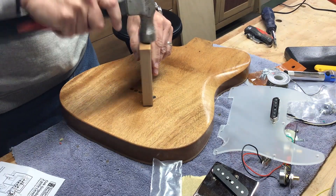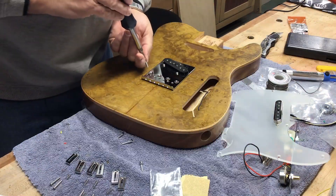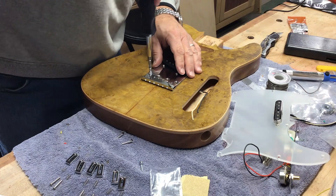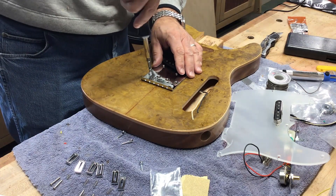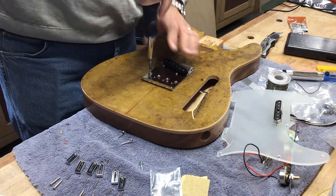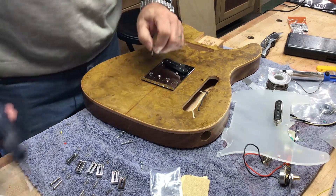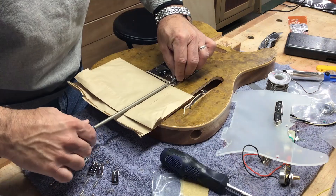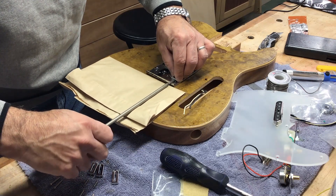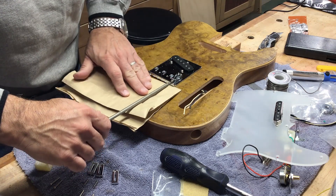I didn't want to take a chance on putting a dent with the hammer. Then I installed the bridge, and I had to take the bridge sections out in order to get the bridge screws in and make sure they went in straight. Then I reinstalled them, using a piece of craft paper on the top so the screwdriver wouldn't mar the finish.